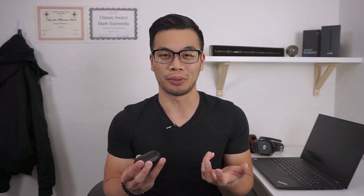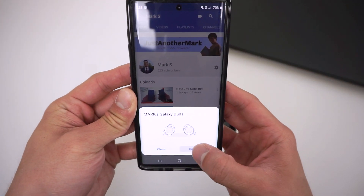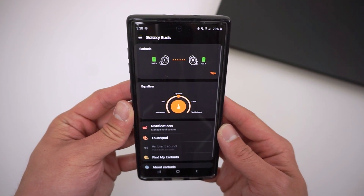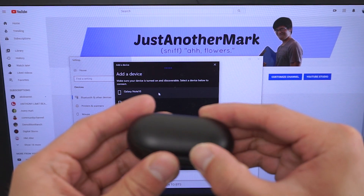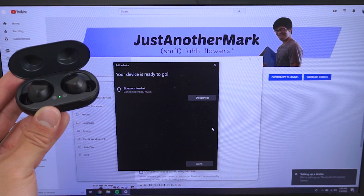The pairing process for the Galaxy Buds is actually really simple, at least if you have a Samsung phone. All you have to do is open up the lid, and then your phone will prompt you to connect to the wireless earbuds. After a while, you're connected, and that's pretty much it. You can also connect the Galaxy Buds to non-Samsung devices — just make sure that your Bluetooth is enabled and that the lid is open during the pairing process. When the lid on the charging case is open, the Galaxy Buds become discoverable to other devices.